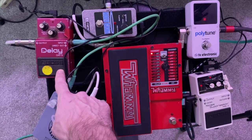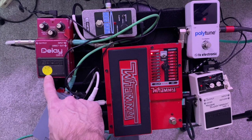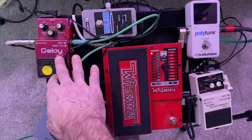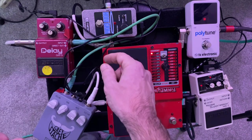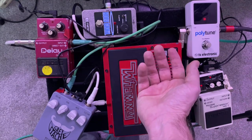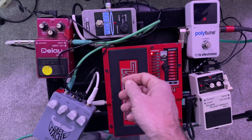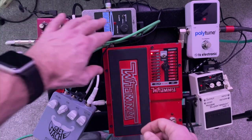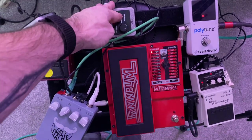It goes from there into my old DM3 analog delay. I've had this pedal for a really long time — it probably has the original price tag of about 125 bucks, and these are probably worth a little more money these days. I love that pedal. It has some really great analog delay effects when you start twisting the knobs. Then it goes from there into the Holy Grail pedal, which is just a simple reverb. I like to have reverb in a pedal as opposed to using the reverb in an amp.